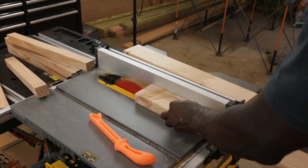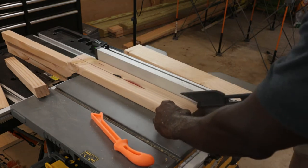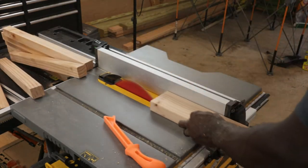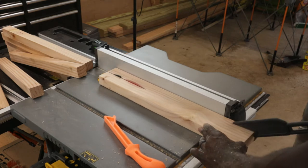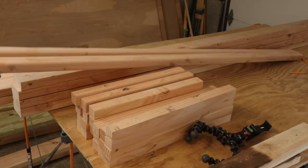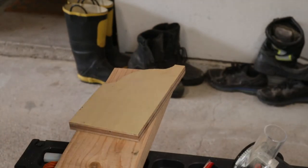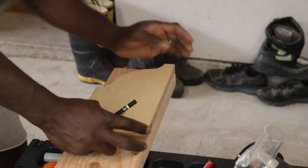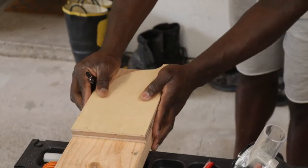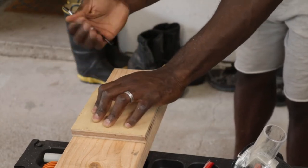After cutting everything to size, I make my trestles by splitting 2x4s on my table saw. I used my WORX Pegasus bench as my outfeed table — this thing is super versatile. With the integrated clamping system and the dogs, I really like it.